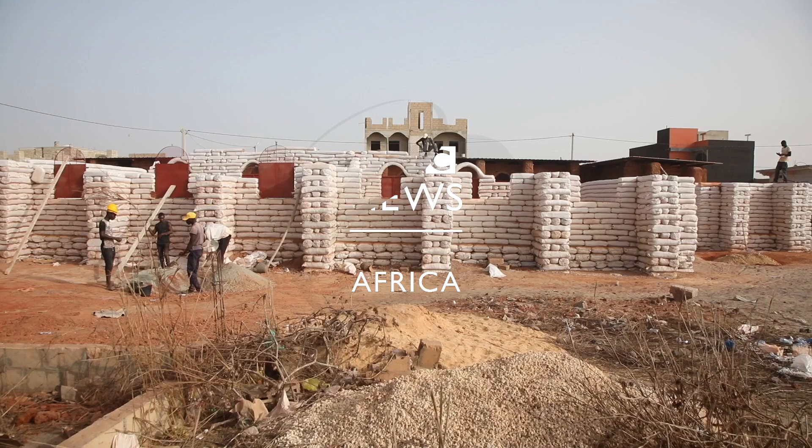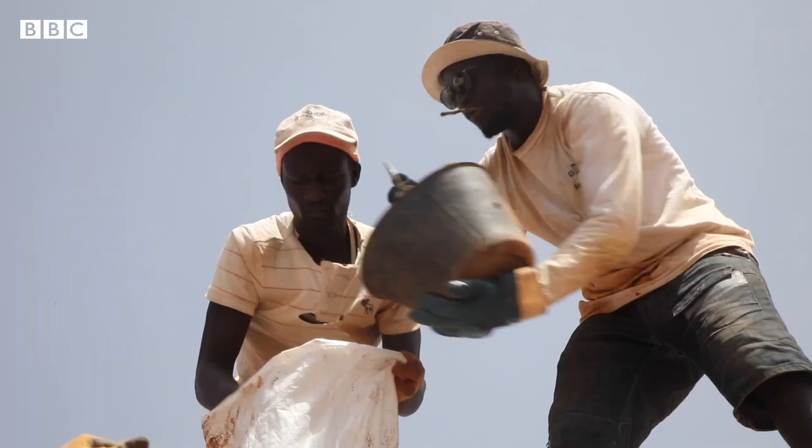This technique was invented as a response to a NASA call to design shelters for humans on the moon. So I decided that I could use this technique to build my schools.